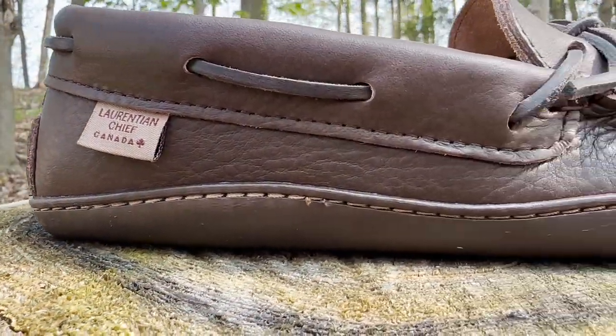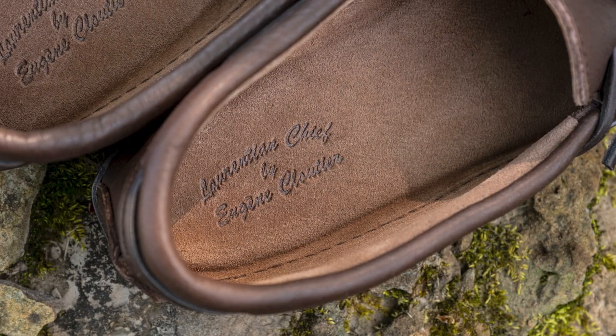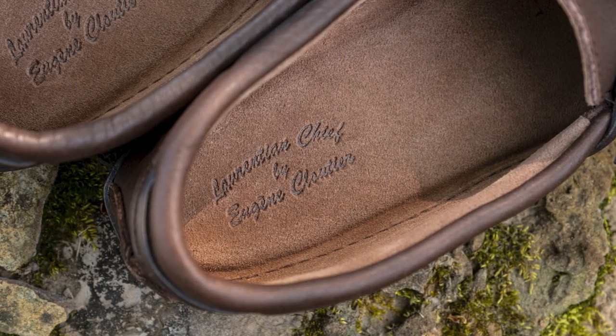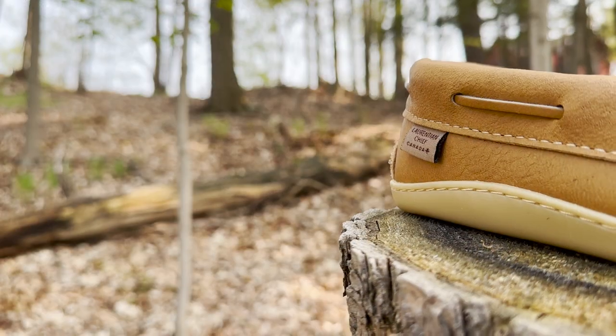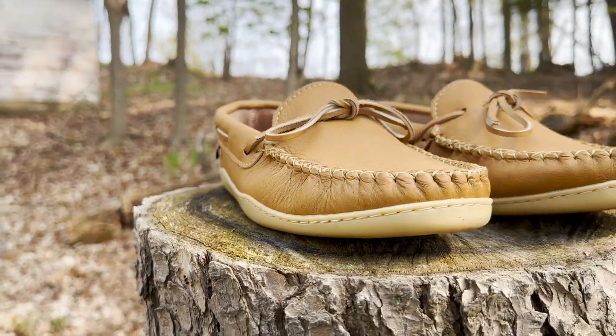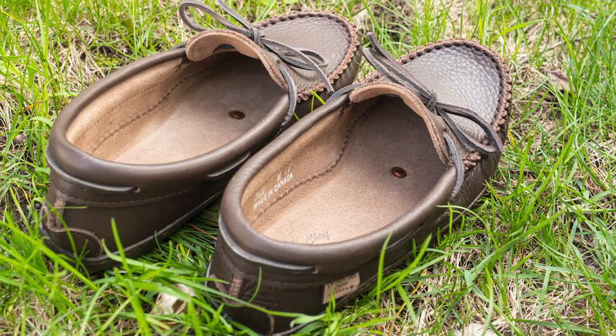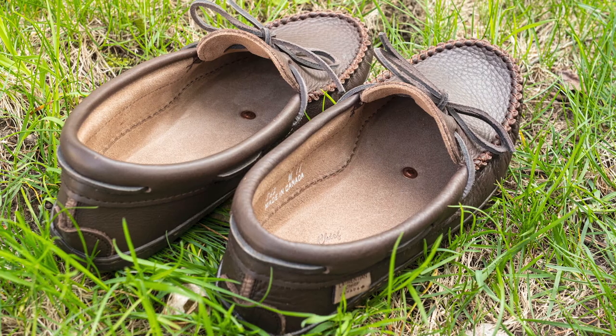Made in Canada by Laurentian Chief, they are handcrafted with the highest quality chocolate brown moose hide that form fits to your feet over time. Details include a hand stitched vamp and matching rawhide laces. The suede interior is velvety smooth against the skin with a cushioned leather sewn insole.